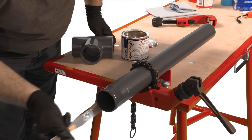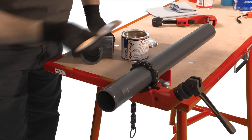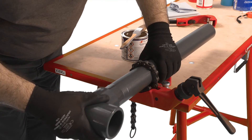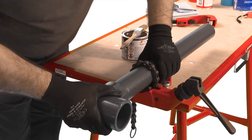Immediately after the application of cement, push the pipe fully home into the fitting and hold for a few seconds. This time will be longer for larger sizes. Do not twist the pipe, but slight adjustment to the orientation of the fitting can be made immediately after insertion.